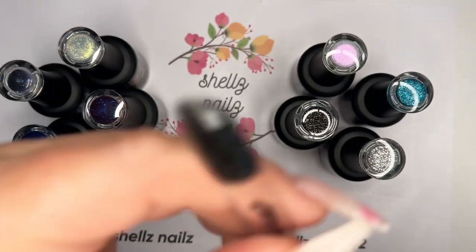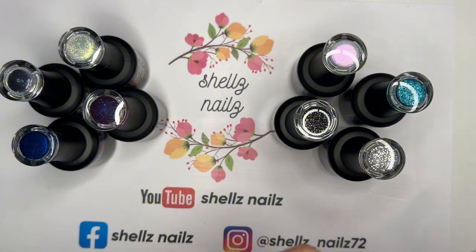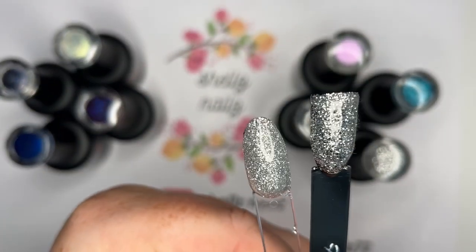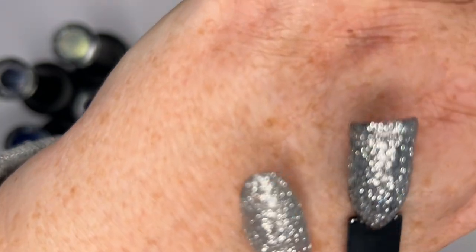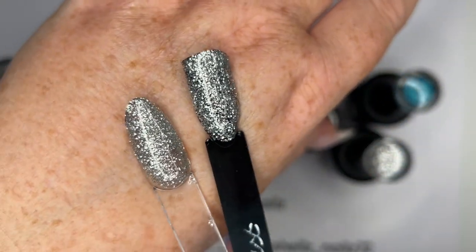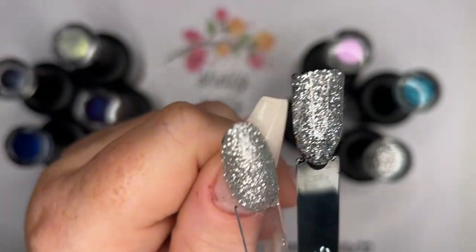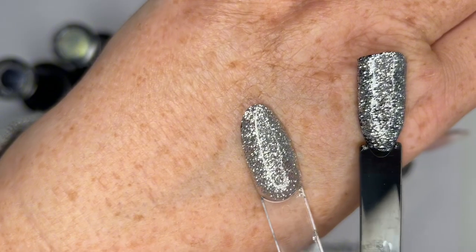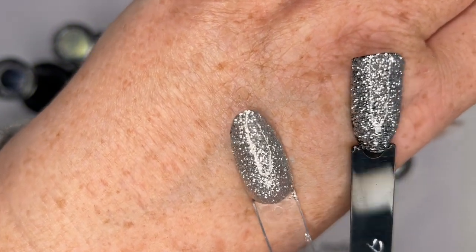And then we have Starry Skies — that's lovely. If you're a dark polish person, that is really beautiful. I don't care — I'll wear any color polish whenever I feel like it, whether it's summer or winter. And last but not least, we've got these in the black and clear — that's two coats. You can see a little bit through that one, but I think on a natural nail you would get away with two coats.